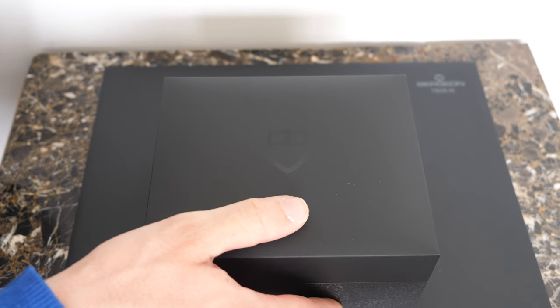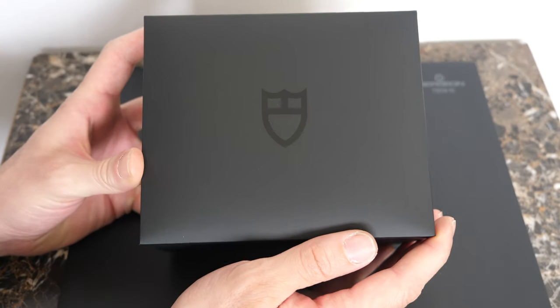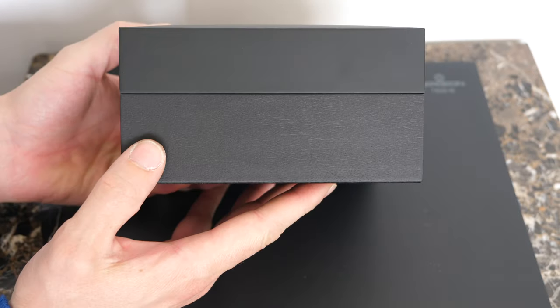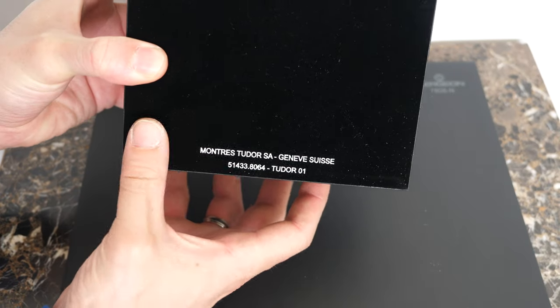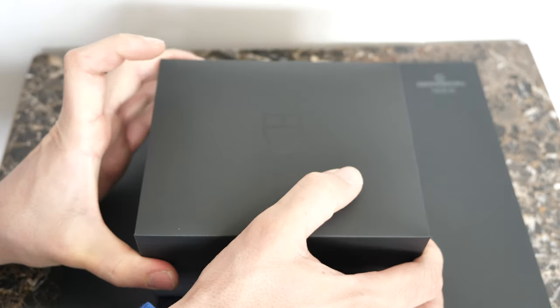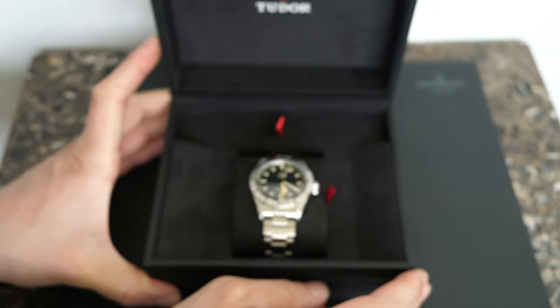You have the Tudor logo on top which is shiny, and the top of the box is like a soft plastic while the bottom is like wood. Underneath you can see what looks like maybe the address of Tudor — it's quite nice.